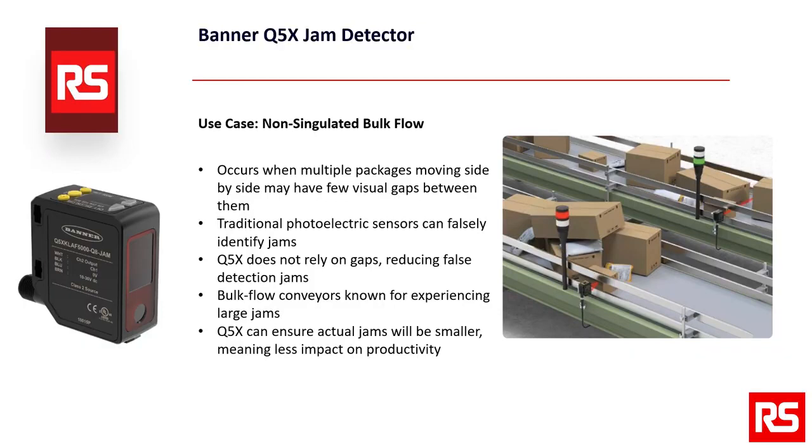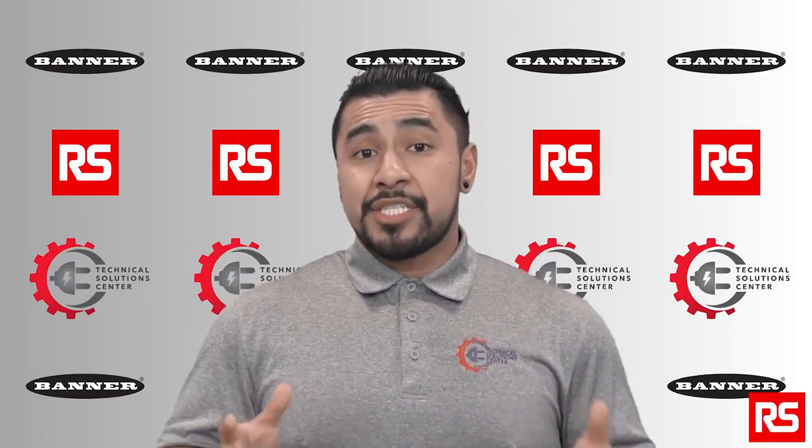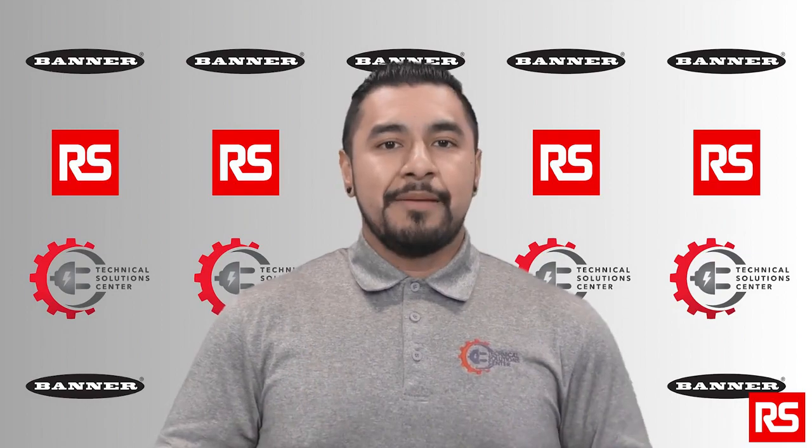One last use case is non-singulated bulk flow. This occurs when multiple packages moving side by side may have few visual gaps between them, and traditional photoelectric sensors can falsely identify jams as a result. Because the Q5X Jam Detection Sensor does not rely on gaps between packages to detect flow, the number of false jam detections will be reduced significantly. Bulk flow conveyors are also known for experiencing large jams due to the large quantity of packages, but by leveraging the Q5X, actual jams will be smaller and there will be less impact on productivity.